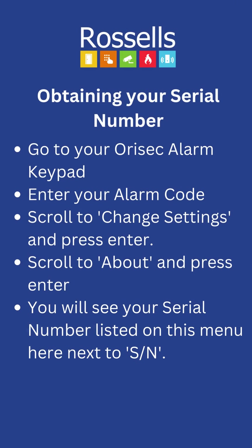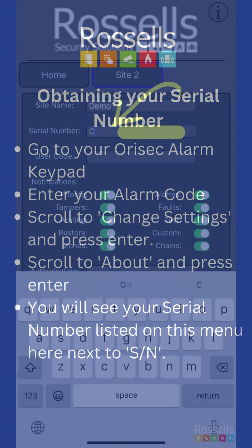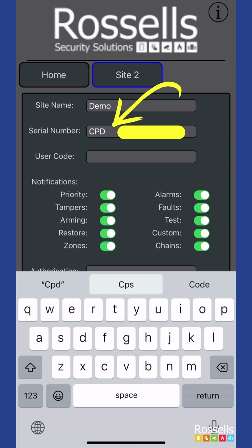Your serial number will either be given to you by our support team, or you can obtain it yourself from the alarm keypad. Enter your code into the alarm keypad, select change settings, then select about. Enter the serial number visible on the keypad screen into the app.